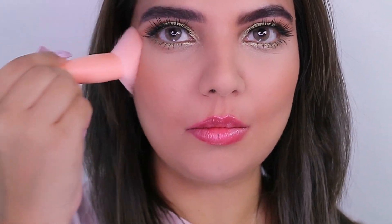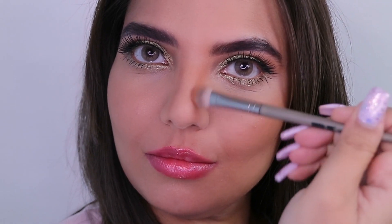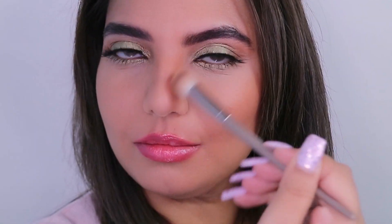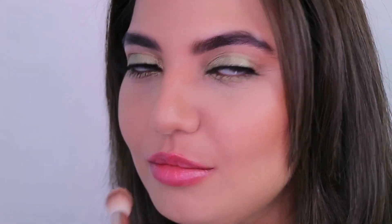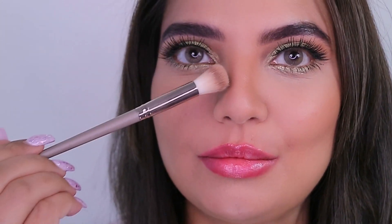Blend it off — you really need to blend those lines you create when contouring the face. For the blush I've used Anastasia Beverly Hills Blush Trio in the shade Pink Passion.